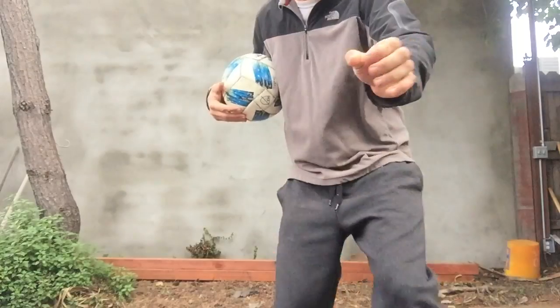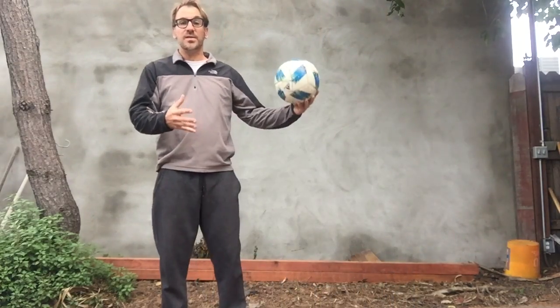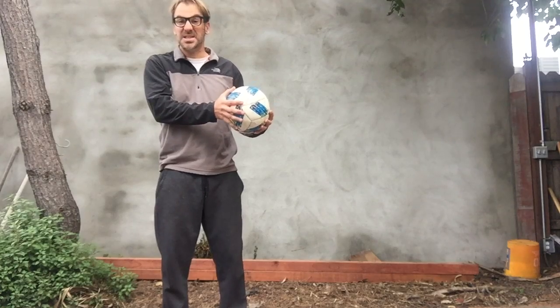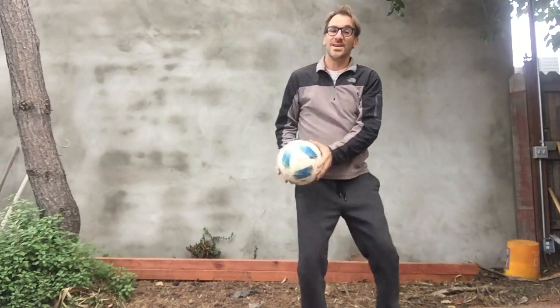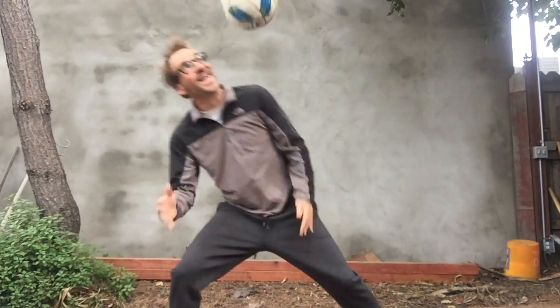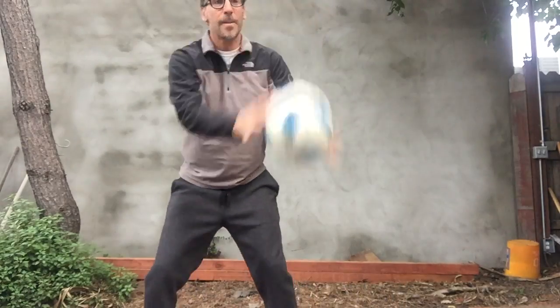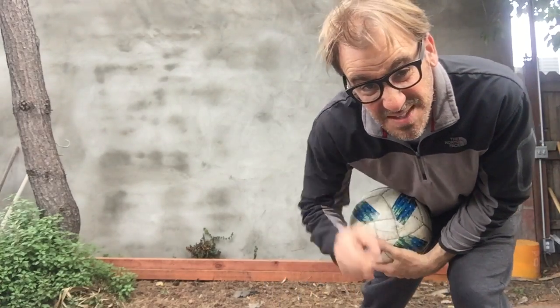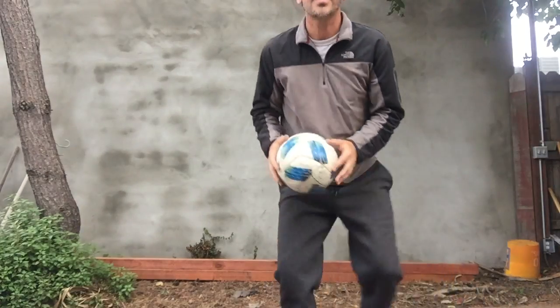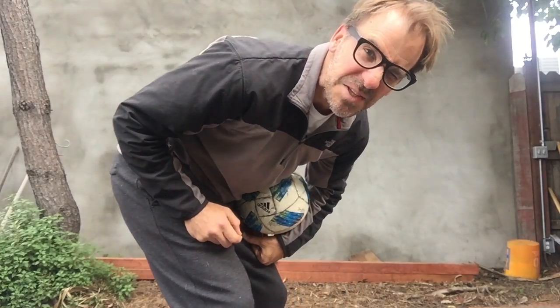This one — let me move this out of the way. I'm going to bounce the ball, and while it's in the air, go to the other side and try to catch it. See how I do. If you don't do the sound effects, then you're not really doing it right. I think my sound effects are pretty good.